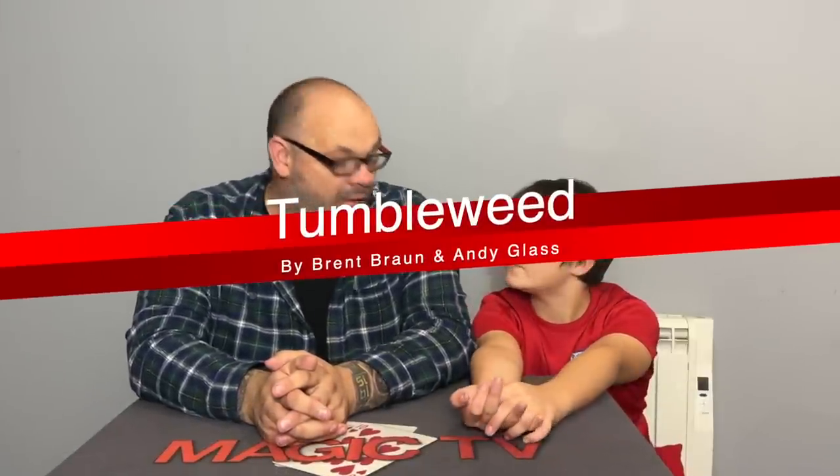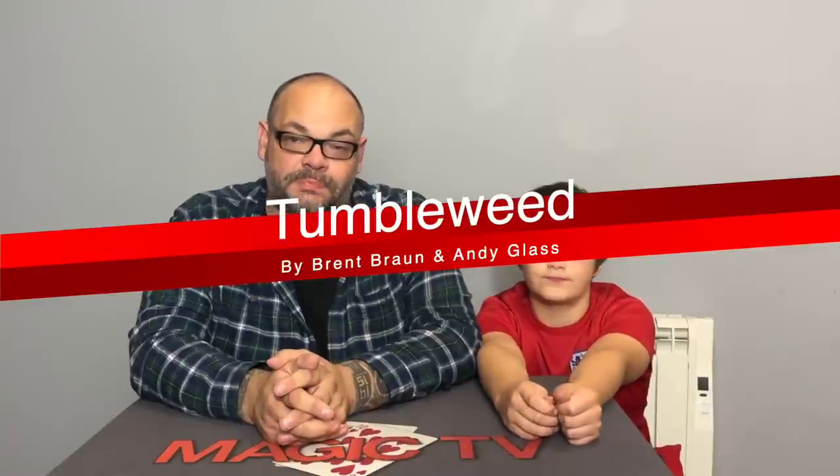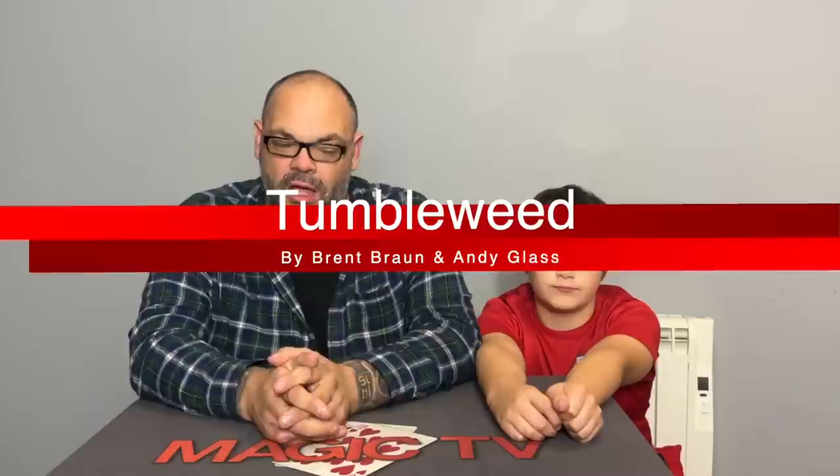First up we have Tumbleweed by Brent Brawn and Andy Glass. Tumbleweed is basically a twisting-the-aces-type routine with four jokers. I'll be honest, when I saw the demo for this it kind of fooled me. I didn't really know how it worked - it looked so clean, it wasn't like any sort of twisting the aces I'd seen before.